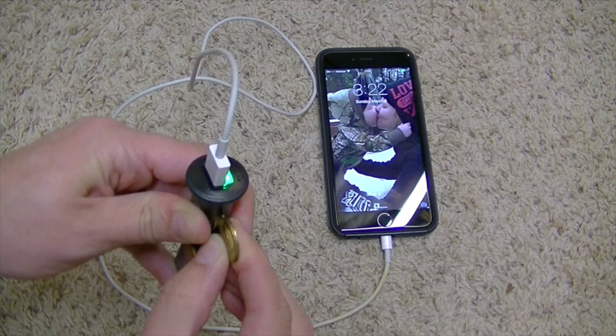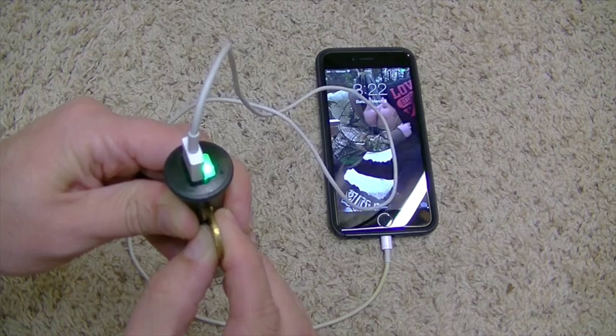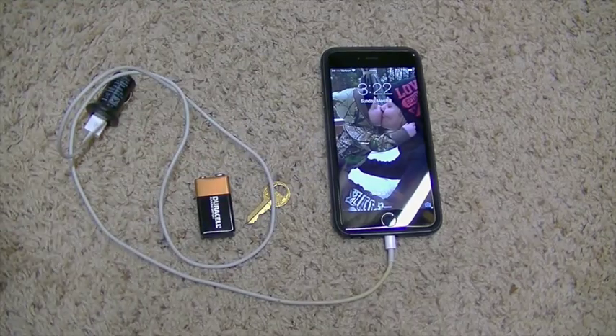So if you figured out some way to tape this all together in an emergency, you could charge your phone. Pretty cool. Thanks for watching guys — hit the subscribe button below if you like what you saw and want to see more in the future, and we'll see you on the next one.